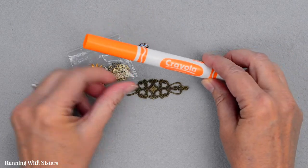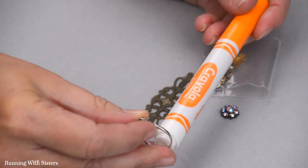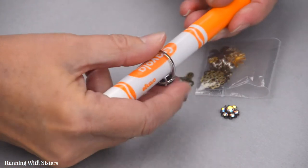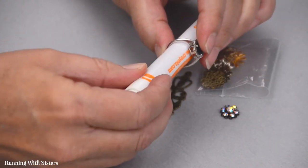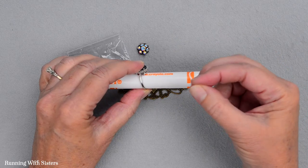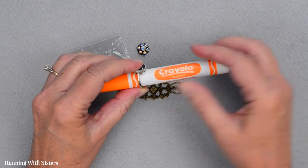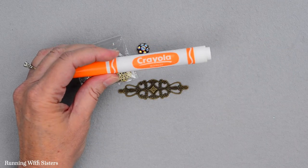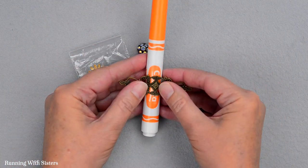What we did is we took a ring that was the size we wanted our finished ring to be and we went around and tested it on things around the house. You want something a little bit smaller than the ring you want it to be, because once you press it together it's going to open up a little bit and get bigger. We found this marker that was just the right size for us so that we'll get about a size 6 ring out of this.